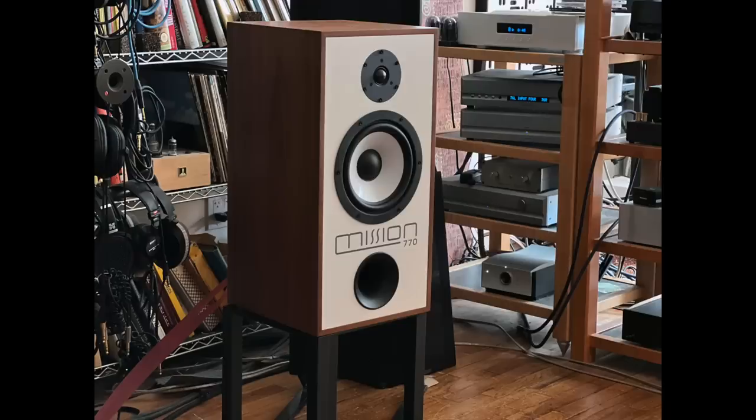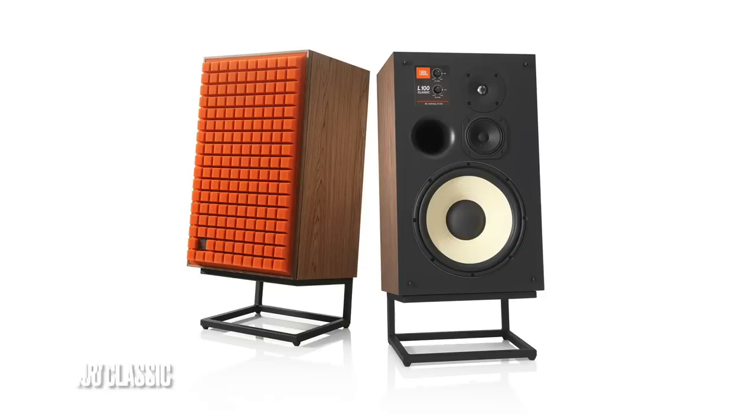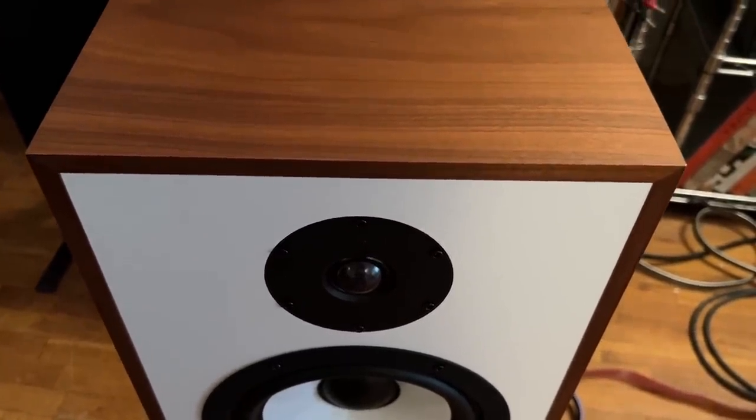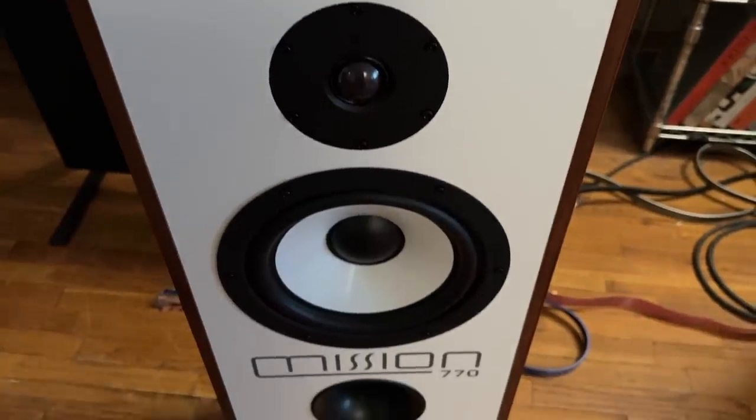This is kind of a déjà vu experience because it's a relaunch of yet another audio classic - the Mission 770, originally launched in 1978, turned out to be one of their most popular speakers of all time, and now it's back. As soon as I heard about this new 770, I instantly thought about the JBL L100, which was huge in the 70s and came back a few years ago. It's a very American, very rock and roll speaker - it looks really cool. But this one here today, the Mission 770, is definitely more my speed.